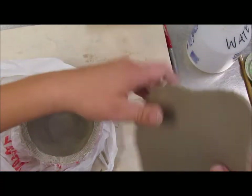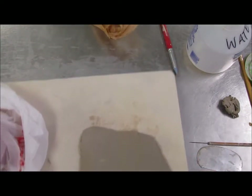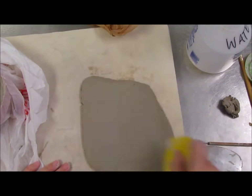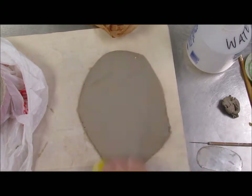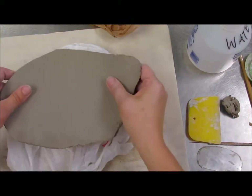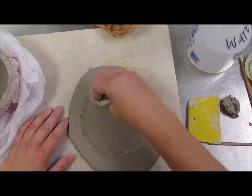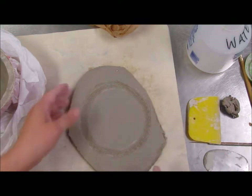I'm going to take my slab, but I need to smooth that a little bit first. Since I won't be able to get inside to smooth it, I'm going to smooth it now. Credit cards probably work a little bit better, but I didn't have one out. I'm going to take it and set it on top, then take it back off — now I can see where I need to score and slip. Right where that mark is, it probably doesn't need more slip, it's already got slip on it, but I want to score that edge.